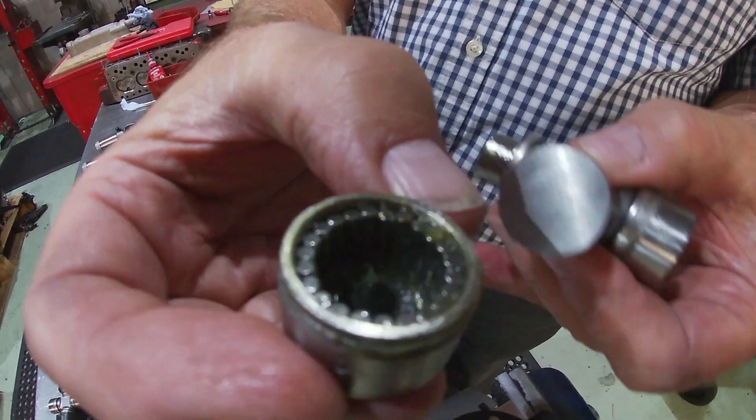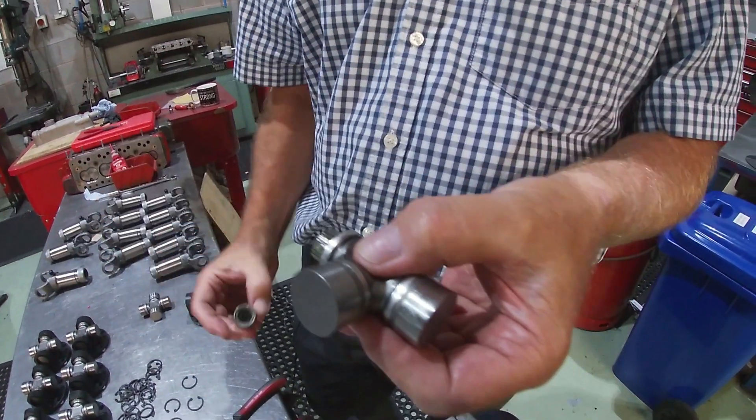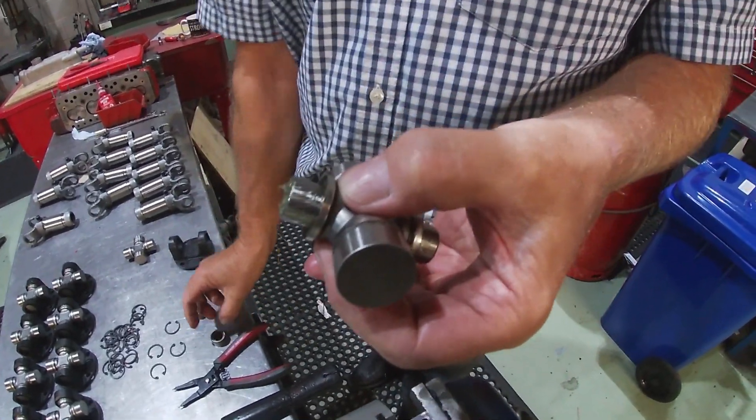You'll see the rollers inside and also it's got a little black thrust block in the bottom. So take one off one side, spin it around, spin the one off the other side, keep the rollers in place.